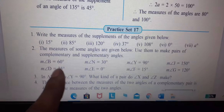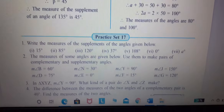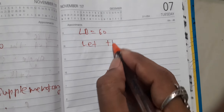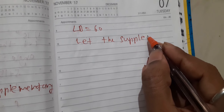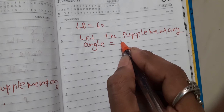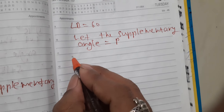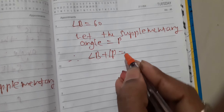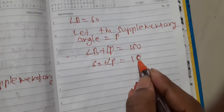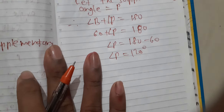Now for angle B — how do we find the supplementary angle? I will solve for angle B and angle G. Angle B is equal to 60 degrees. Let the supplementary angle be P. Angle B plus angle P is equal to 180. Since angle B is 60, angle P is equal to 180 minus 60. Angle P is equal to 120 degrees.